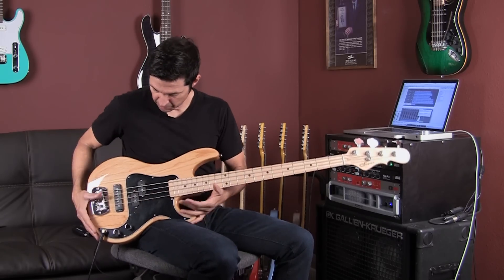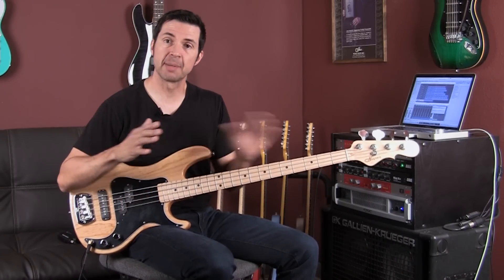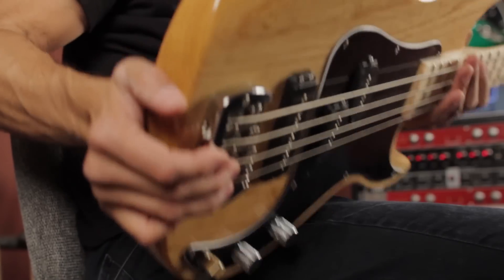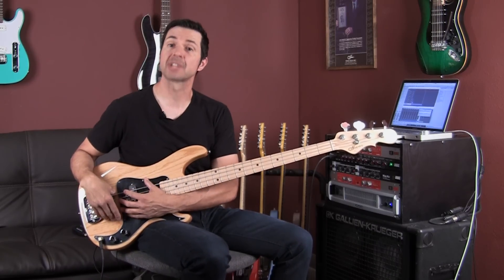The body is a little bit smaller — a familiar body shape, kind of a little bit slimmer and super comfortable. It's a tough, tough little bass in sound and in construction. It's super solid, and this is Leo's modern take on a PJ style bass.